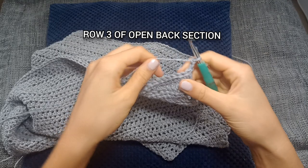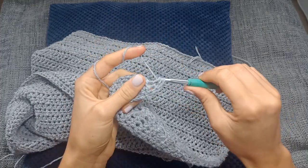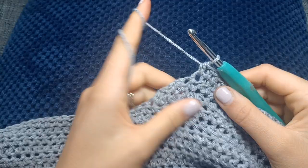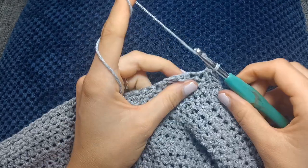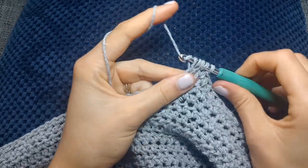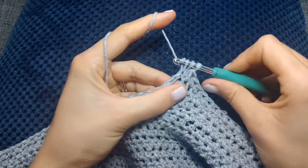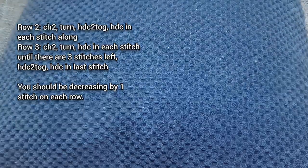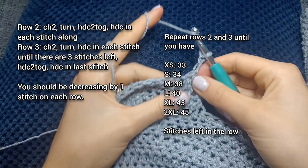This section is going to be similar to the shoulder shaping: chain two and turn the work, half double crochet in each stitch along until we have three stitches left, half double crochet two together, and then one half double crochet in the last stitch. I've got three stitches left — there's one, there's two, there's the third. We're decreasing by one stitch on each row. Repeat rows two and three until you have however many stitches left as displayed on the screen.